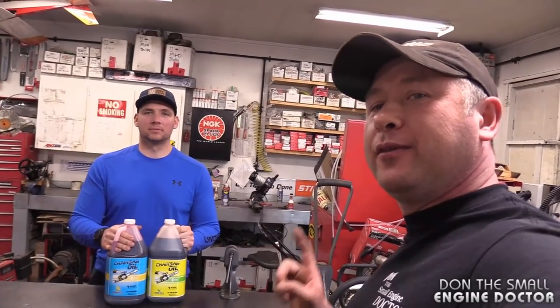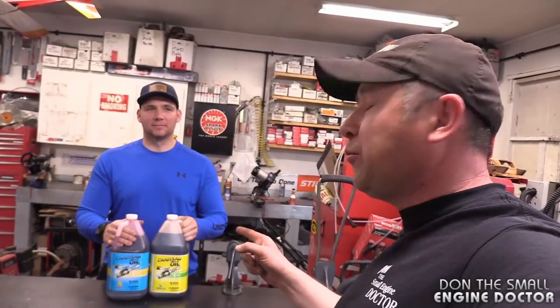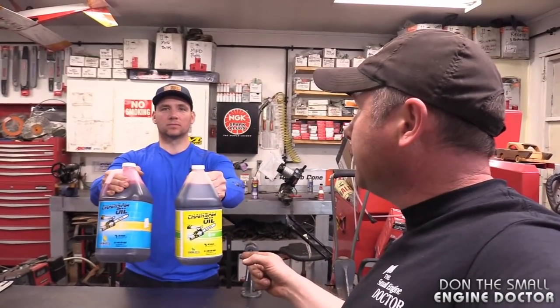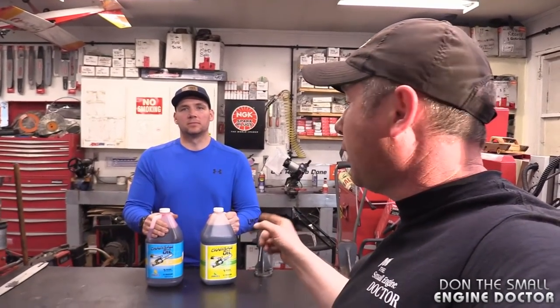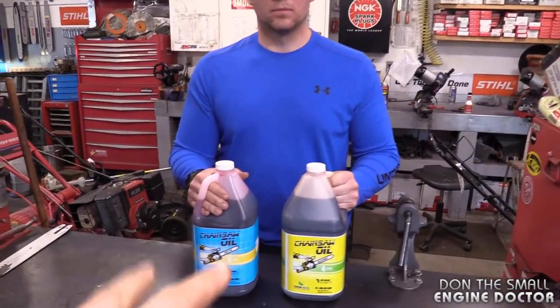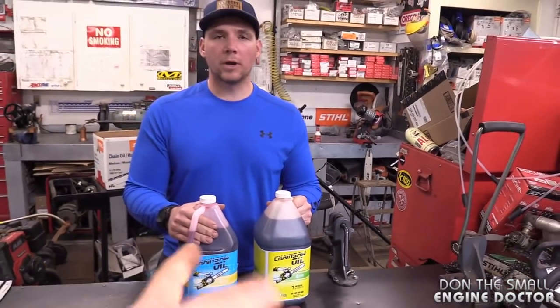Hey guys, I'm back with Dave. Today we're going to be talking about chainsaw bar oil grades — winter, summer oil — and why you should always use the proper grade of oil in your chainsaw, especially your new chainsaw. So Dave was asking me about different types of bar oil, summer, winter, and why that exists.